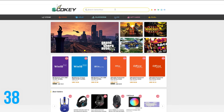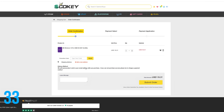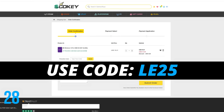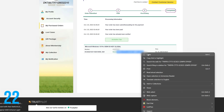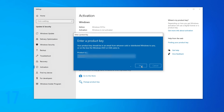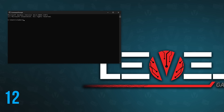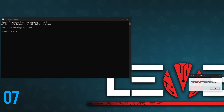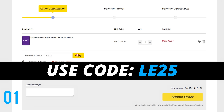Looking for affordable Windows or Office keys? Head over to scdkey.com, pick your Windows edition, and use my discount code LE25 to get 25% off any Windows or Office products. Once you complete your order, after a few seconds you will receive your code. In Windows, go to Settings — there should be an Activate Windows prompt at the bottom. Click that, enter your code, and wait for Windows to finish activation. To check activation status, use the command prompt with the command slmgr.vbs.xpr and you should receive a notification that the machine is permanently activated. Use code LE25 at scdkey.com.